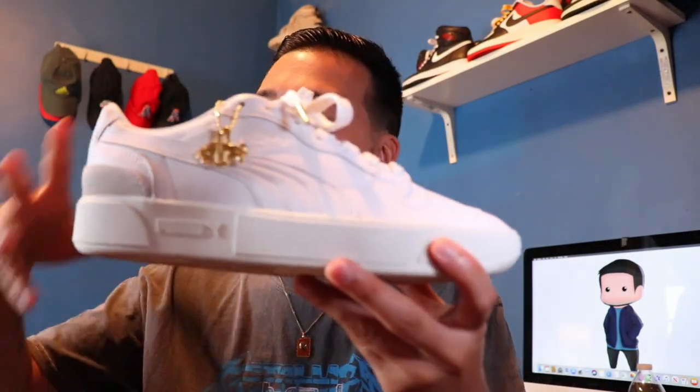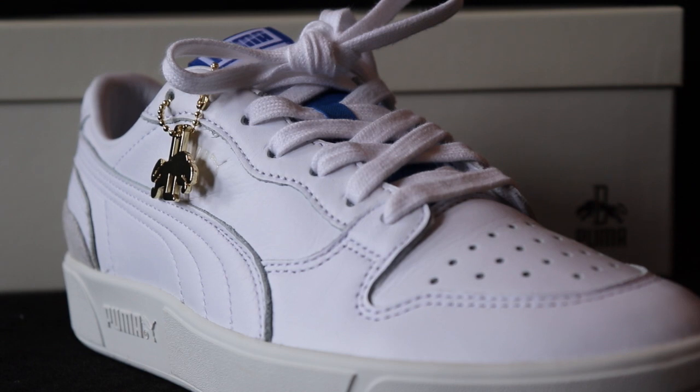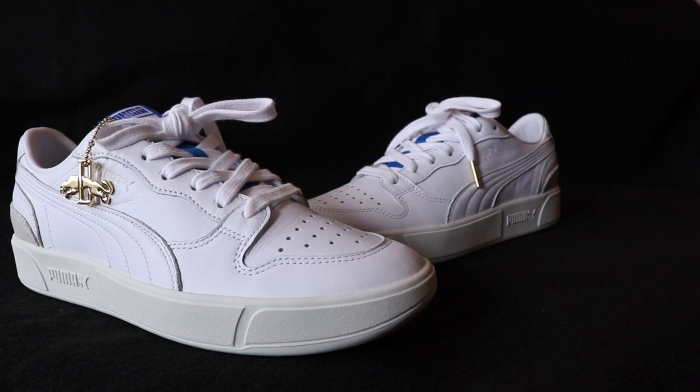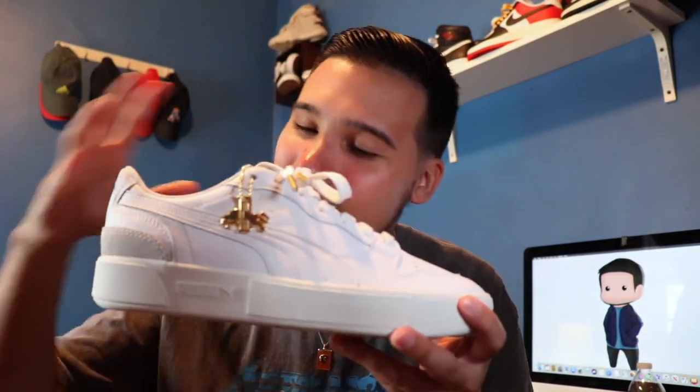The sneaker we have today is the Puma Sky LX Low Rudolph Dossler Legacy. I know what you're thinking — up close the sneaker is very simple and plain. The only thing that really pops is the subtle hit of blue on the tongue. I just saw this colorway and knew I needed it. Everybody wants to talk about the best tennis sneaker — whether it's Reebok, Puma, or Adidas. This right here embodies everything about a classic tennis sneaker, and I'll say it now: these are better than the Stan Smiths.